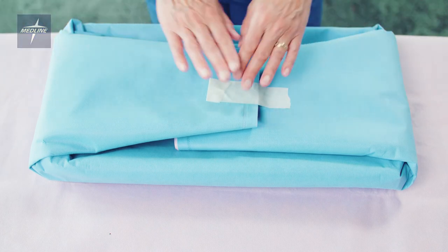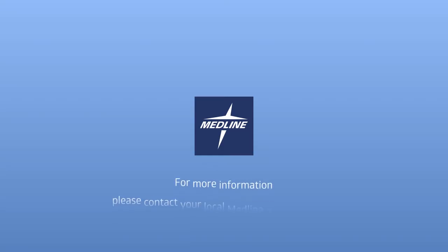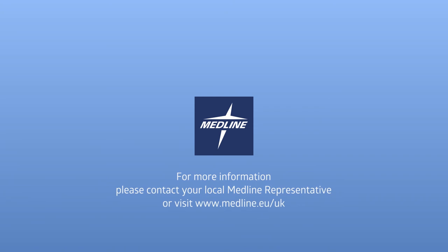The set is now ready for the autoclave. For more information please contact your local Medline representative.